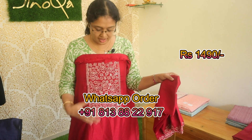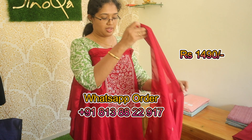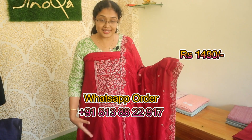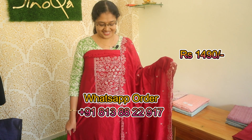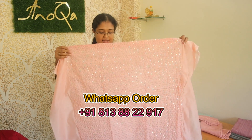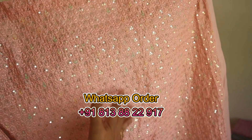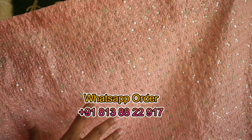The last color shade is a bright red color — in red is a copper color embroidery and sequence work. It is a beautiful color shade. This color is a bright color shade. On the top of each color, it's full of embroidery and sequence work.